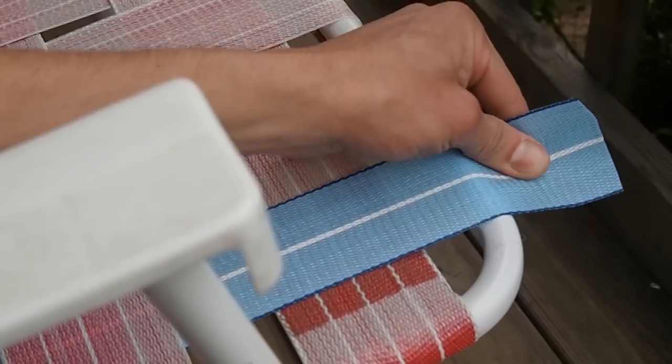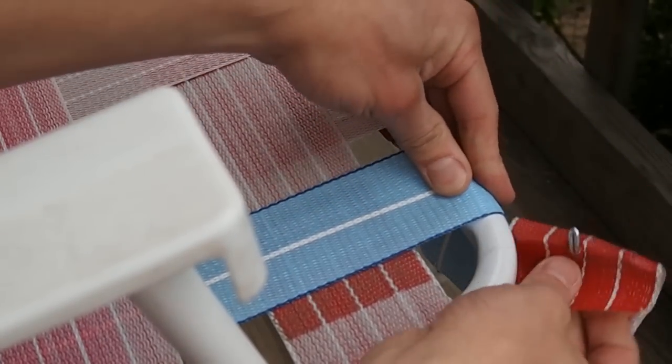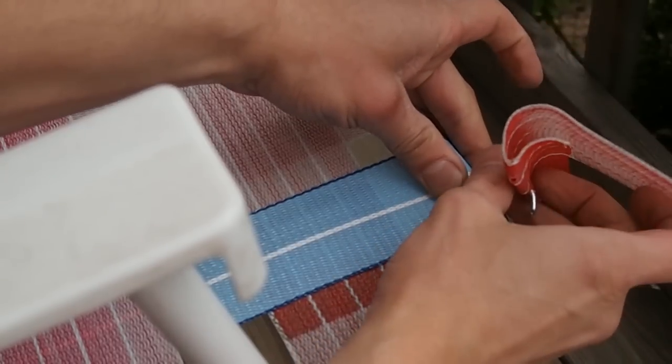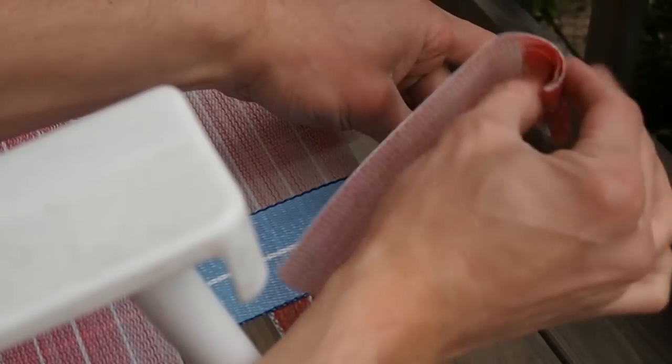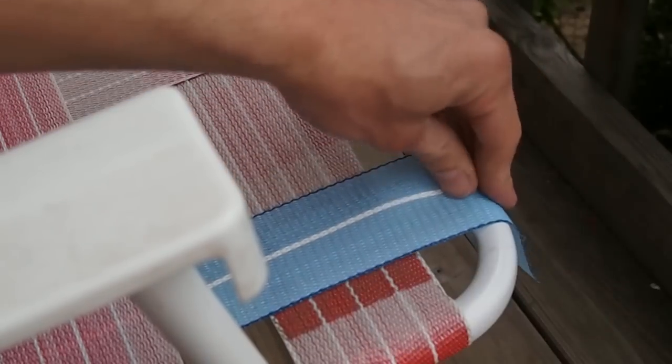When we get to the end, we want to make sure this is really tight. You want to repeat how it was put in before with the clip. This is kind of tricky — you've got to keep it tight.